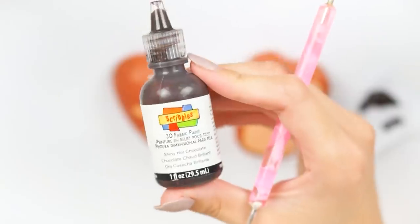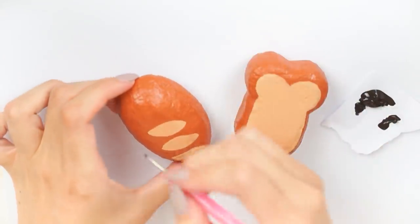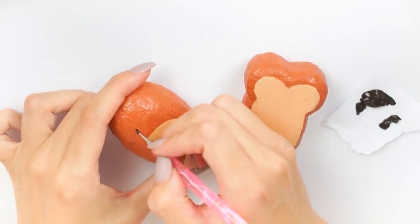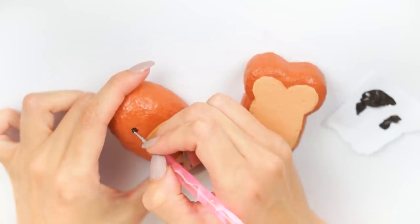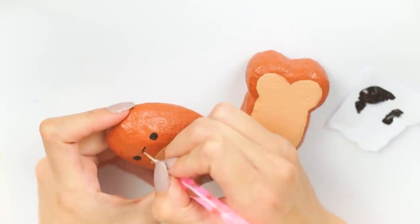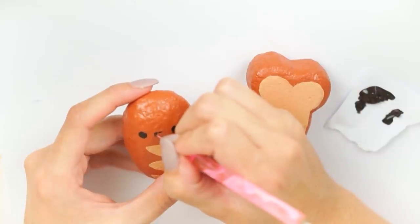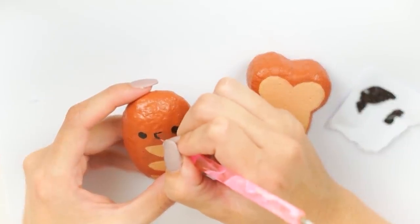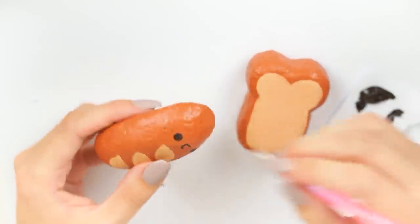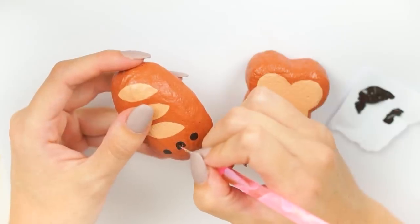To paint the face on I used Scribbles fabric paint in the color Shiny Hot Chocolate. I used to use this all the time but stopped — I honestly don't know why, because it turned out so nice. I used this along with a dot tool to paint the face on, starting with the eyes and then the open mouth in the middle. I find when I put that first line it looks like a little sneaky grumpy face, but I like to turn my faces into cute little happy open-mouth faces like I do on everything.